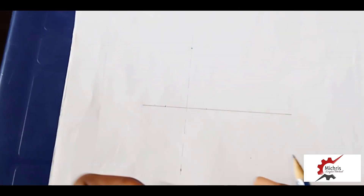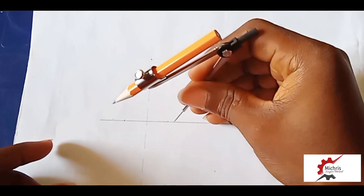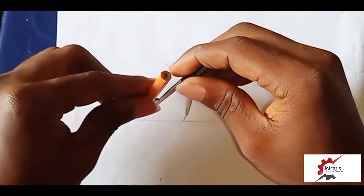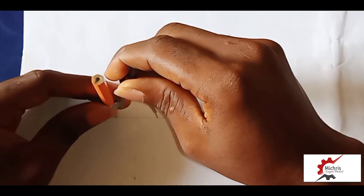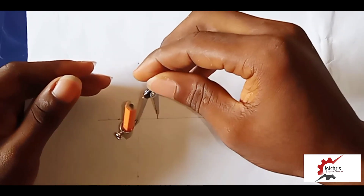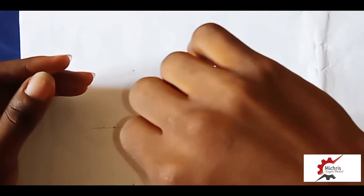After doing that, we count our middle and then from this point to points A and B. First of all we do our same ends line.